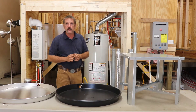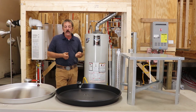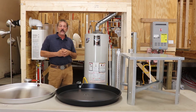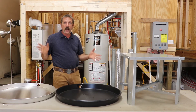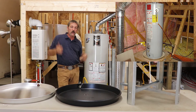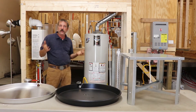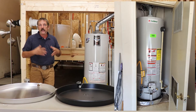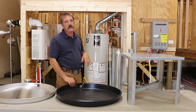Let's talk about your drip pan first. Where do you need a pan? You're going to need a pan anywhere your water heater is located where, if it did start to leak, it could cause damage to your house. So if your water heater is in the attic and it starts leaking, it could start pouring through the ceiling and cause some serious damage. If you've got your water heater in a utility room on a wooden floor, you're going to have to protect it with a drip pan.